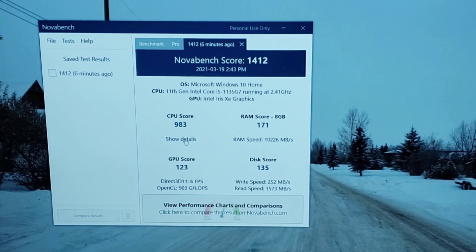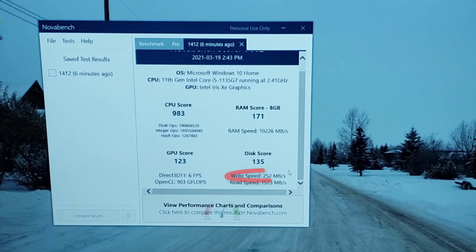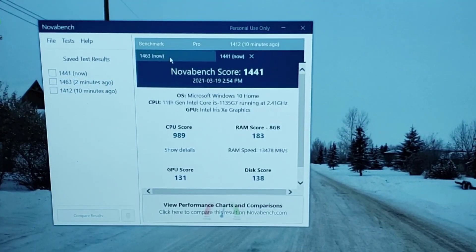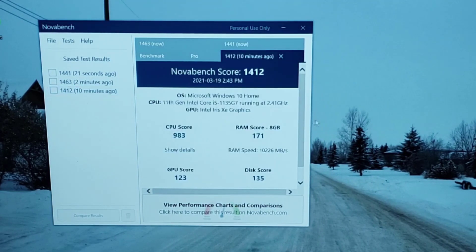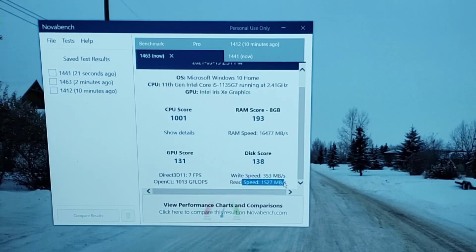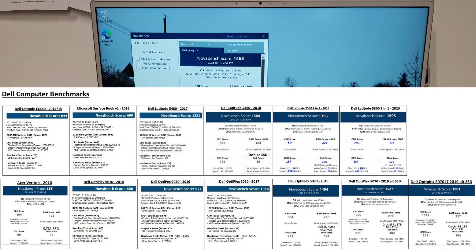Those are some pretty good scores. The CPU came in at 983, GPU at 123. RAM is at 193, which is fine. The disk write speed is a bit slow, but the read speed is excellent — and read is what you mostly care about. I'll run the test three times and go with the middle benchmark. I'll put up a chart comparing this to other Dell products like Latitudes and other Inspirons I've benchmarked in the past.